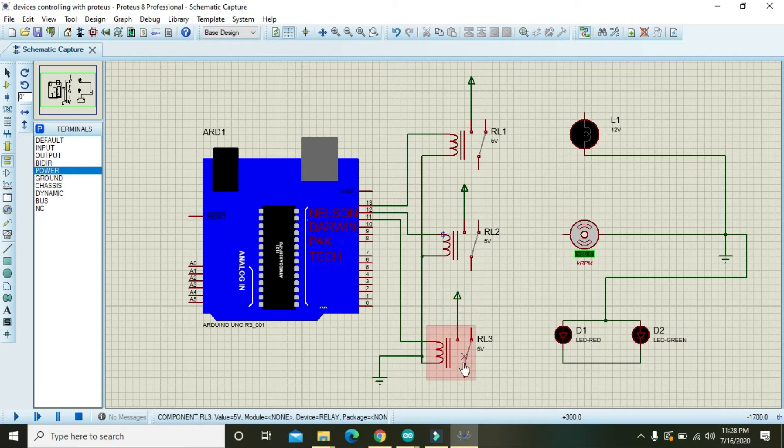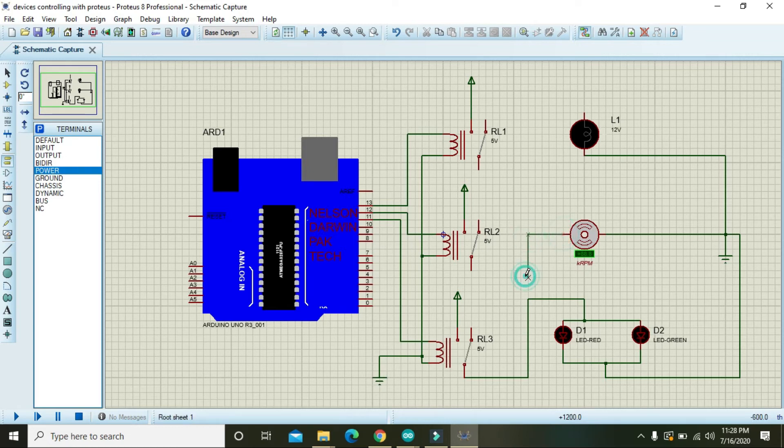There is one correction: the LEDs must be connected to ground through their cathode side — the negative side — not through the anode or positive side. Attach the cathode to ground like that.